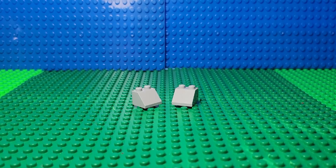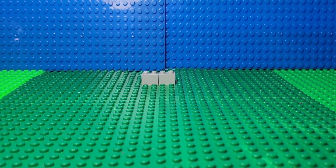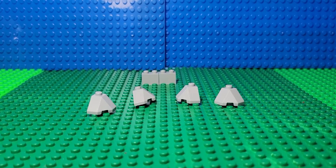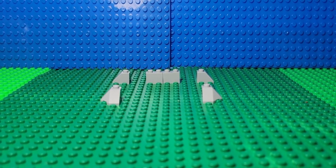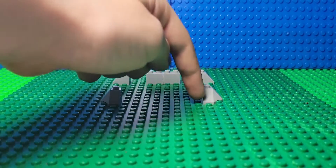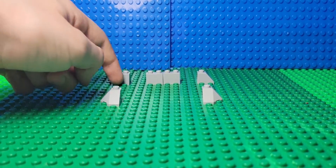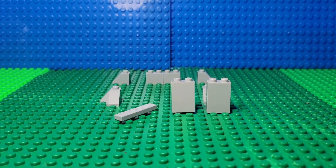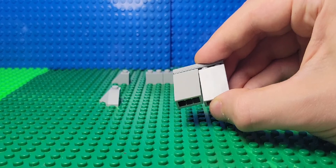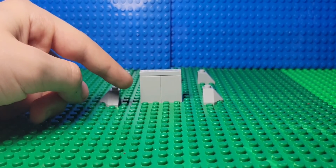First, you start off by taking two of these pieces, then putting them on like this. Then you take four of these pieces and put them on like this. This side right here is ten studs, and that side right there is six studs. Then you take four of these pieces, put them together like this, and then put them over here.